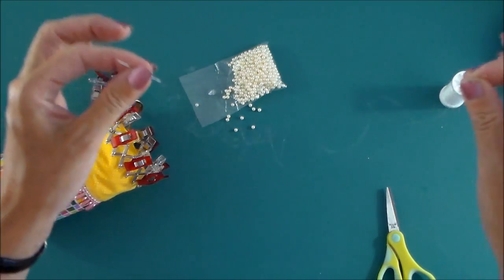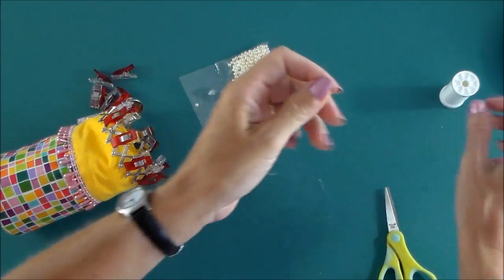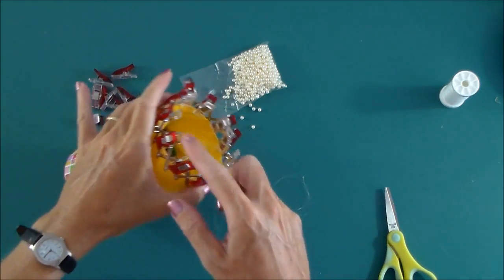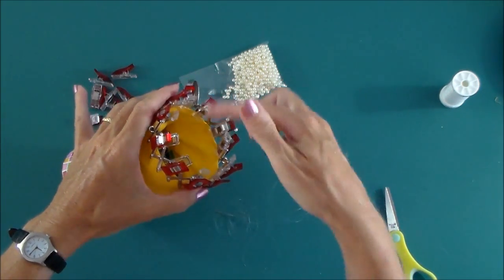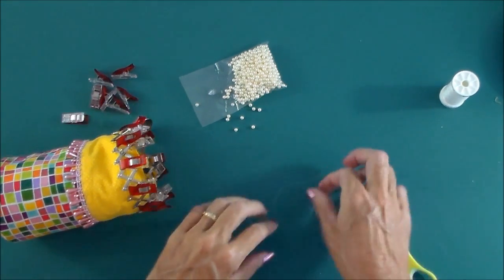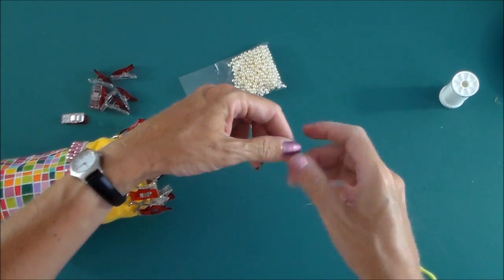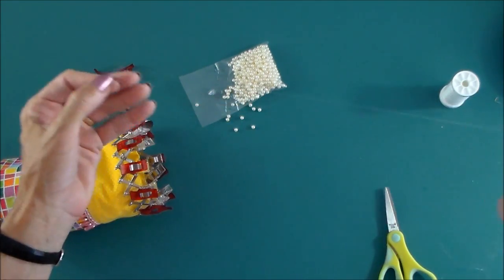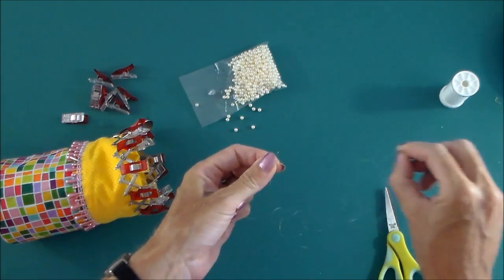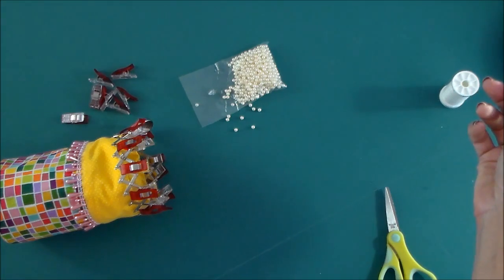It curls up on itself really badly, so it can be quite difficult to sew with. What's going to make it even more difficult is that we've got all these traps around the top here where the thread is going to continually get caught. So you will need to exercise a little bit of patience and just keep this thread under control as you sew it. I've decided to use a long piece — it's going to be more difficult to keep the longer piece under control, but it's better than trying to join it if I run out.